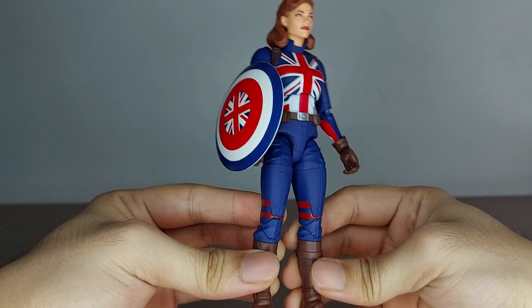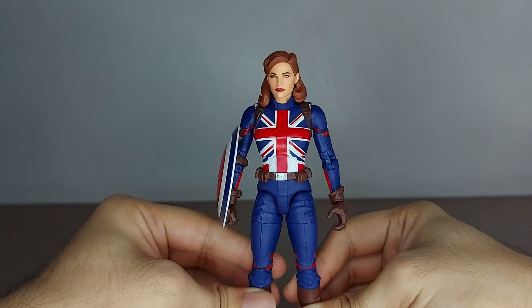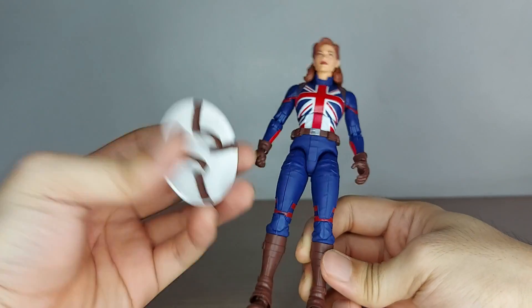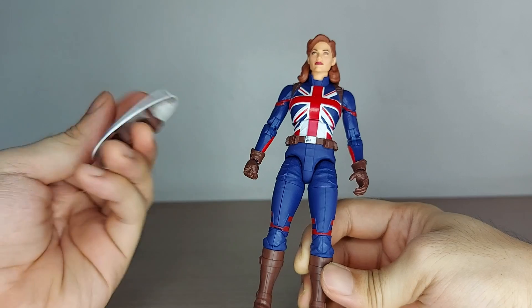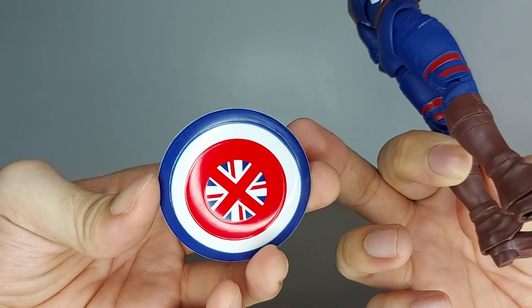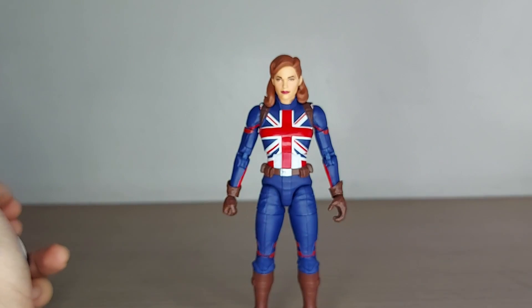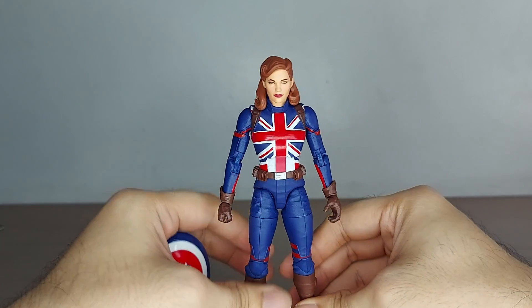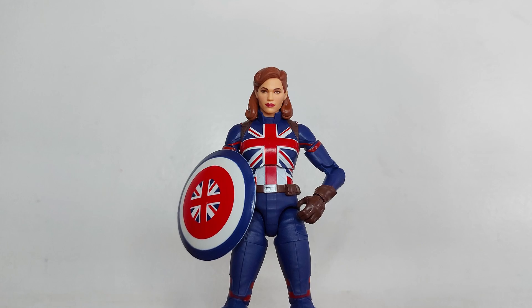In the end, I really enjoy this figure, but the standing issue is a huge deal-breaker. Yes, I can get a stand, but when posing on the shelf I don't want to worry about it falling. The shield not feeling as sturdy as Cap's is understandable — it is an action figure after all — and it looks nice so no real issues there. But the fact that she can't reliably stand in any position other than one very specific one is genuinely frustrating.